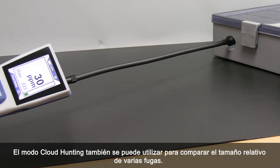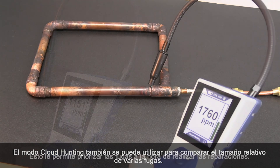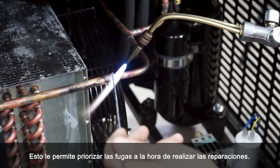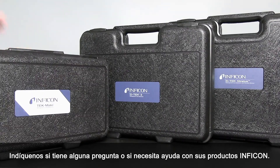Cloud Hunting Mode can also be used to compare the relative size of more than one leak, allowing you to prioritize one leak over another when making repairs. Let us know if you have any questions or need any assistance with your Infocon products.